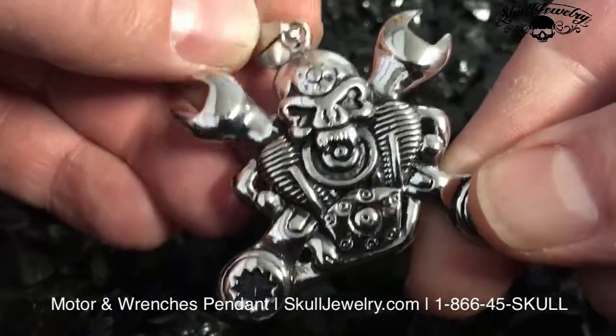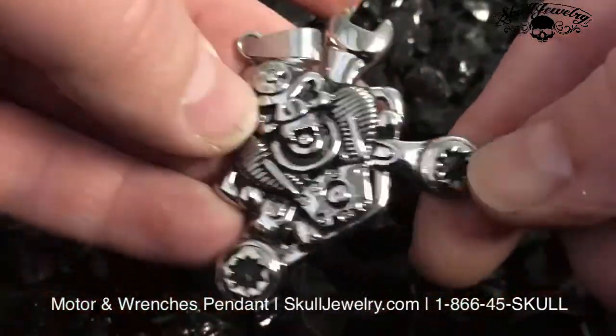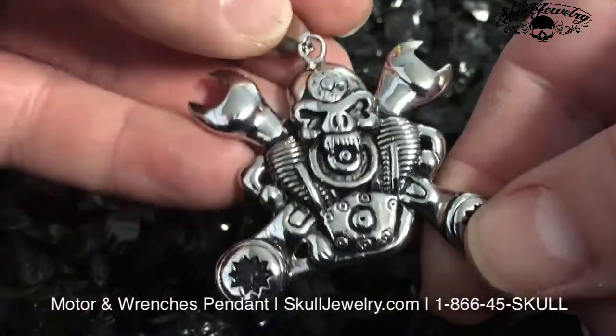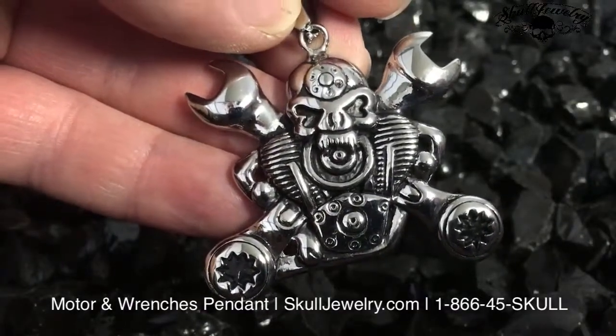This one's called Working Man at SkullJewelry.com. It's made of 3/16th L stainless steel, which means it's virtually impossible to break, it'll never tarnish, and you'll literally have this forever. Working Man pendant at SkullJewelry.com.